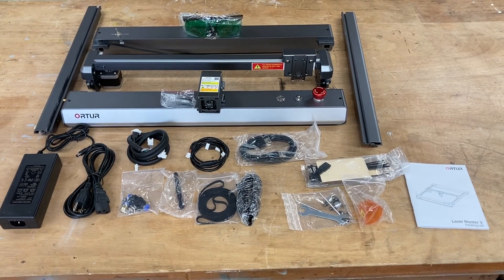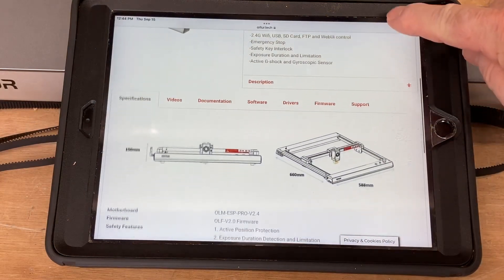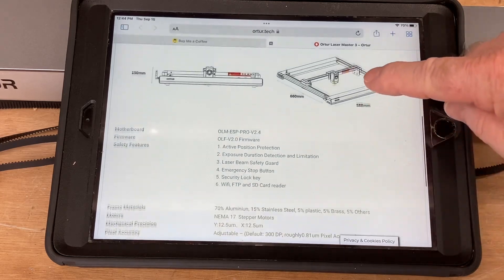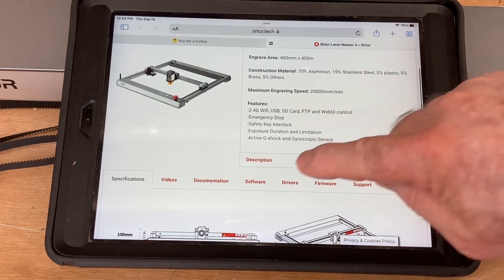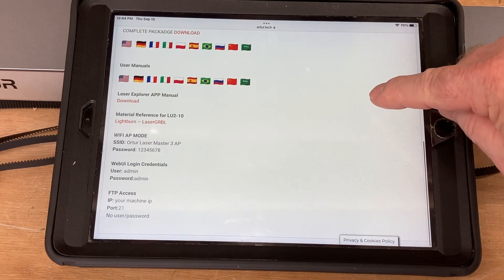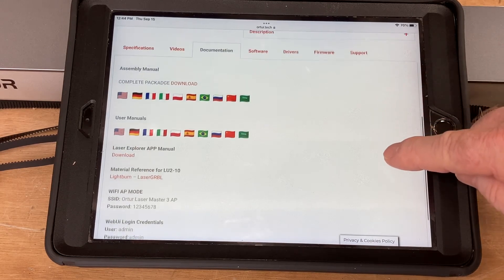This is a very complete kit. When you open up the manual on the computer, you're going to see everything in great detail. There is a summary page, and then you have videos, documentation, and software. When you click on the documentation, just click on the appropriate flag for the language that you need.